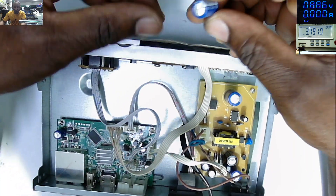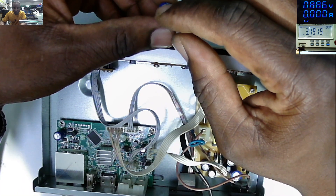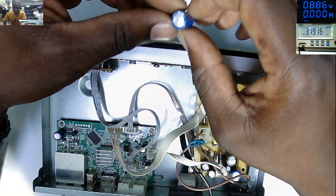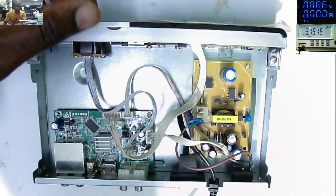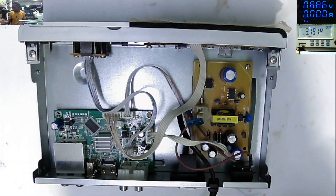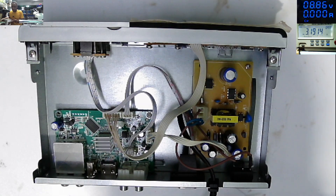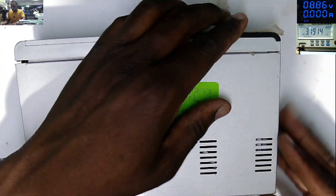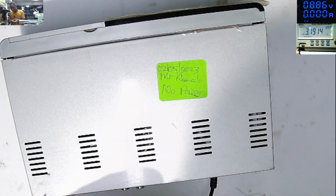So if you have this kind of digital receiver — satellite receiver — and you see a capacitor like a bulged capacitor, probably that's the problem. Our satellite receiver is working fine. That was an easy one.